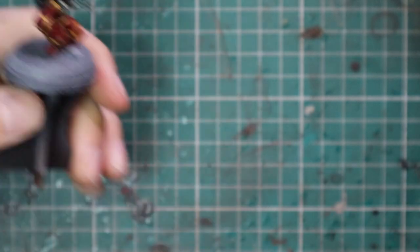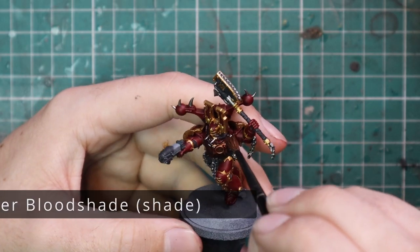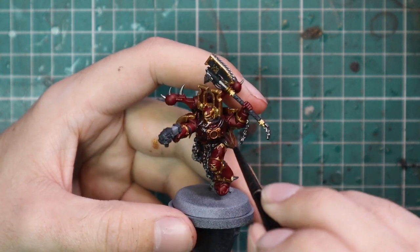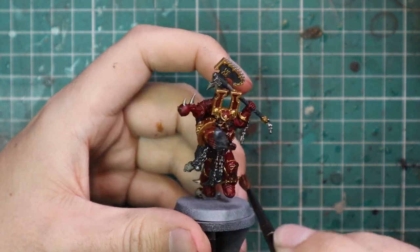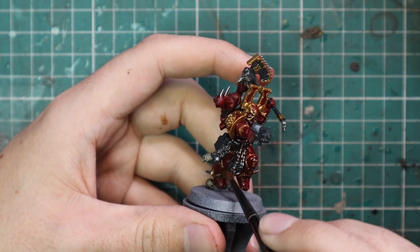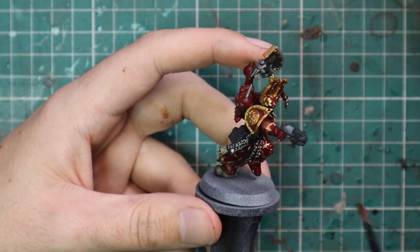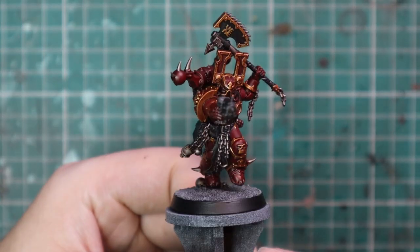With all those base coats done, it's time to move to the shade. I'm going for Berserker Bloodshade across the entire model. It switches the tone of the gold to a brass, which is exactly what we want, and everything else gets a really nice red tinge that really gives you the World Eaters feel. We will be layering up all the bits and pieces after the shade is dried, but this will pull all the colors closer together and make them all match — it's just a really nice color.